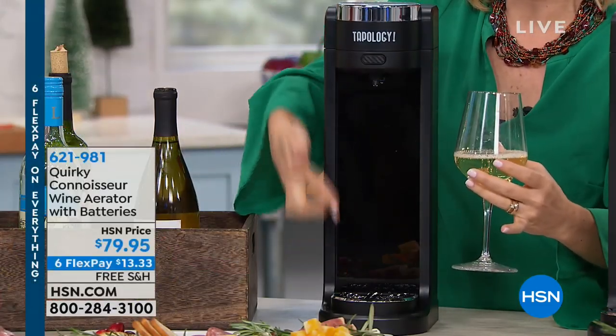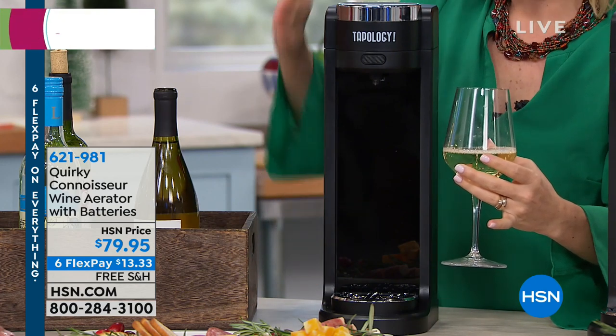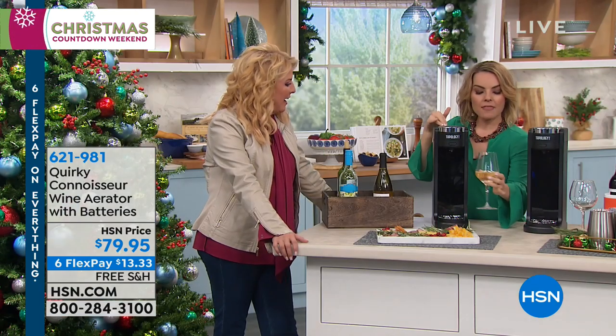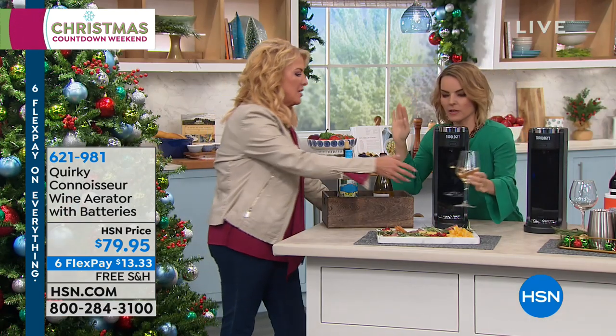Notice there's a drip tray down here — it's catching any of the runoff. My wine inside is in a chiller, staying at the right temperature. And then I'm off and I can go do something else.